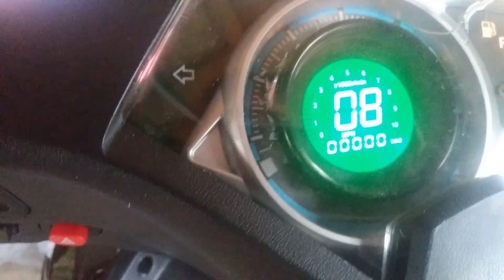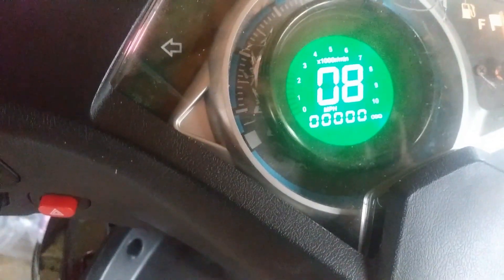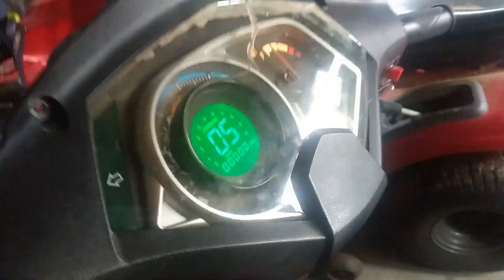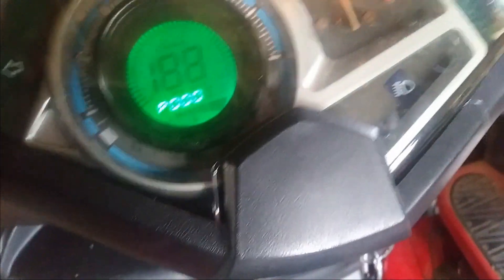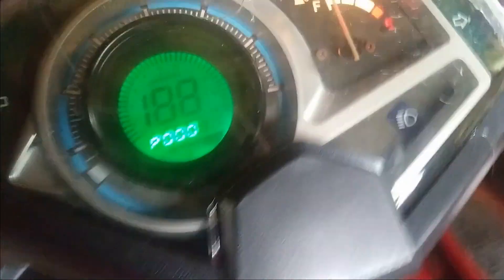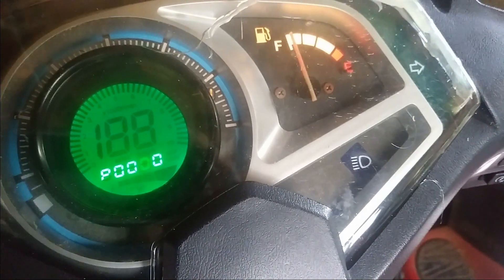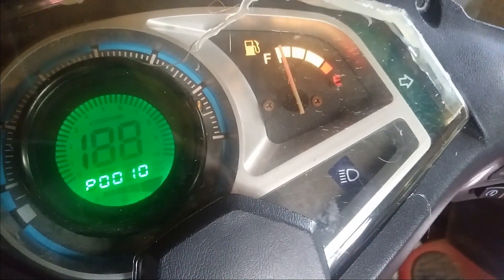They tell you to enter a password. You have to hit this button in the back and hold it in when it turns on. Then you put in 6610 — you hold the button in to skip to the next digit and click it to select.